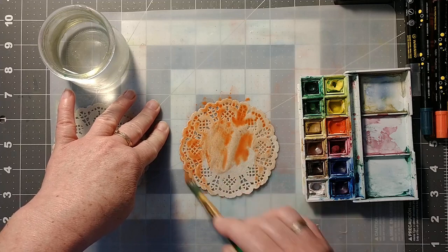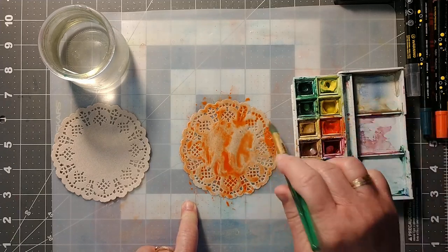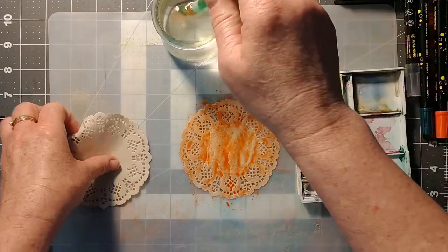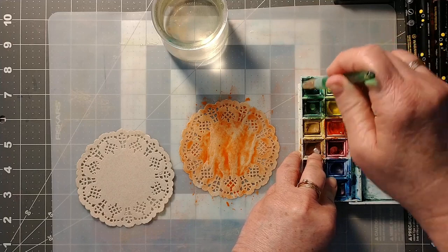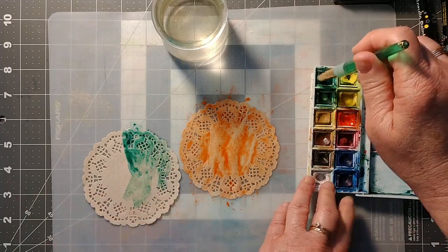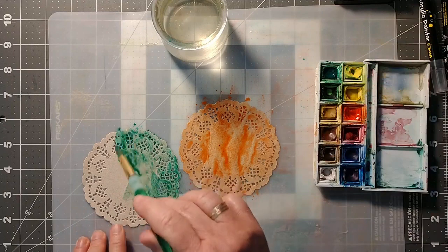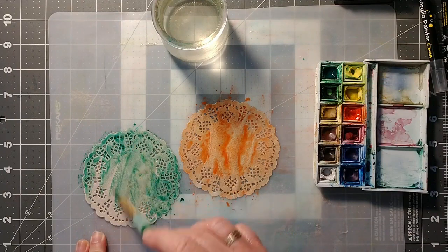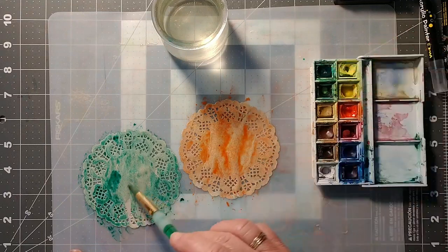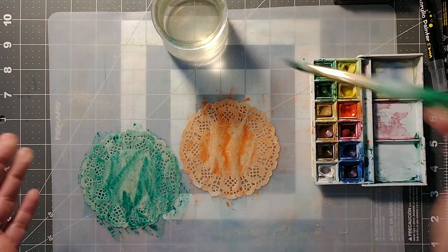I'm not going to use these wet ones because they take a while to dry — I did some last night and they're already dry. I'll have done an orange one and maybe a green. This paper is not super absorbent, which makes sense since it probably sat underneath a glass. It does seem a little fragile, so I'm using a soft brush. That's all I would do and then allow it to dry.